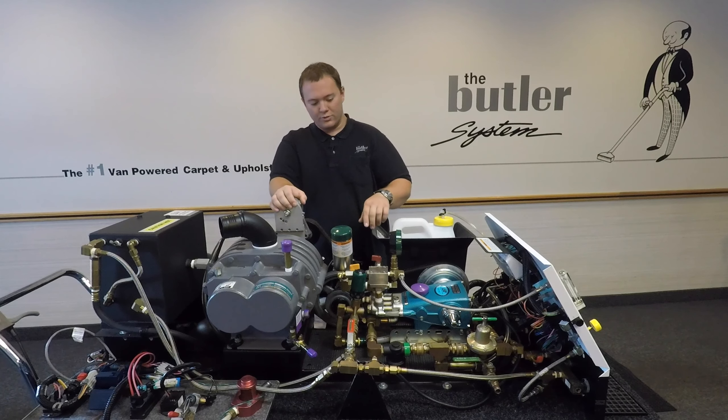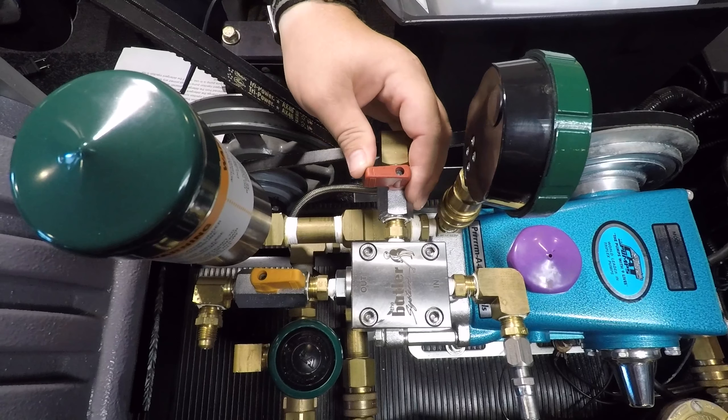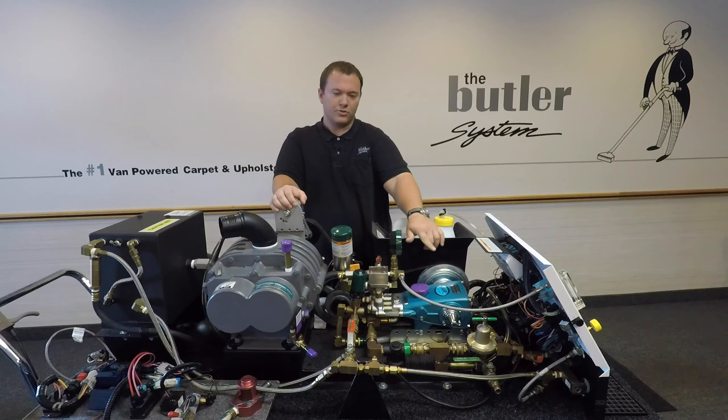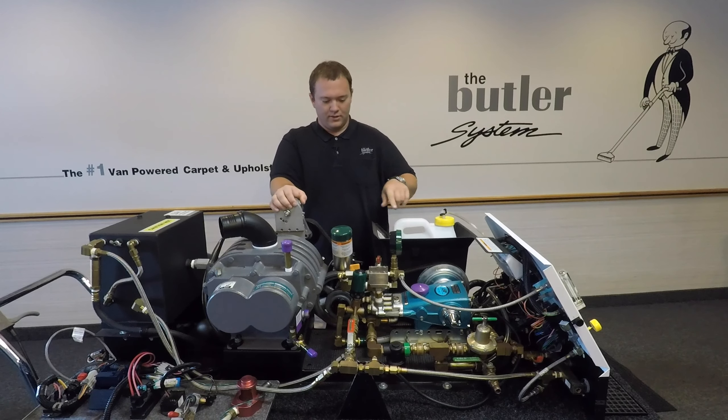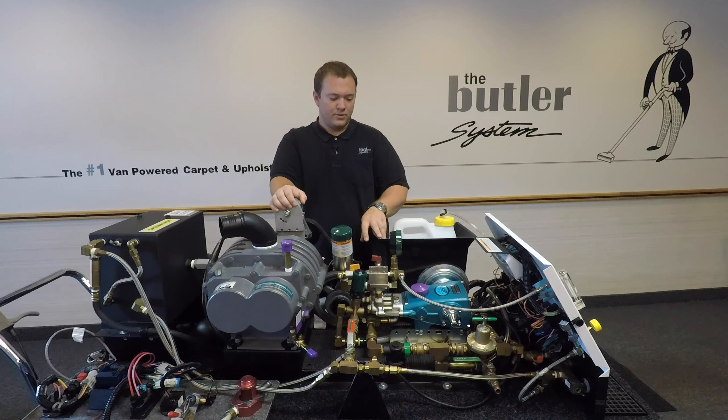When we do this, we're going to use our red priming valve, which is located here. When we open this up, it's going to use the suction from the cap pump to draw detergent from this container. Once it's primed and all the air is out of the lines, the detergent system will maintain suction.